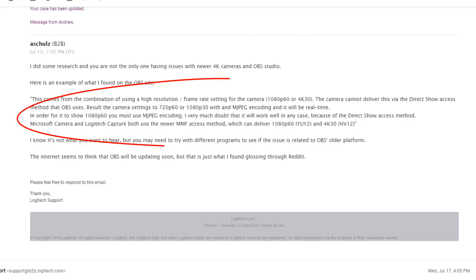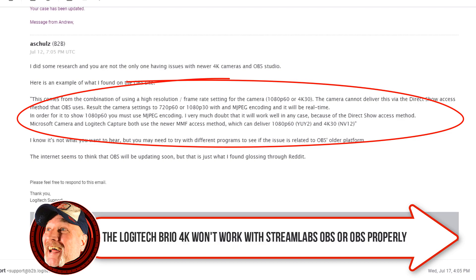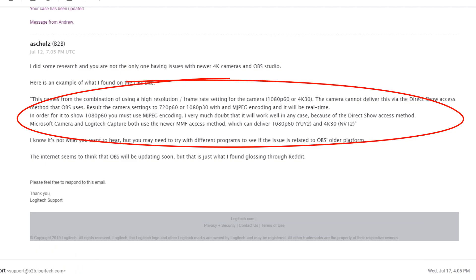So how did you resolve this? Well, I went through countless YouTube videos of people just kind of suggesting some stuff and it never ended up working. Ultimately, it came down to getting a hold of Logitech support, and here is what they said: this comes from the combination of using high resolution frame rate settings for the camera — 1080p at 60 frames per second or 4K at 30 frames per second — that the camera cannot deliver via the direct show access method that OBS uses. Reset the camera settings to 720p at 60 frames per second or 1080p at 30 frames per second with MJPEG encoding and it will be real time. Microsoft Camera and Logitech Capture both use the newer MMF access method, which can deliver 1080p at 60 frames per second or 4K at 30 frames per second.